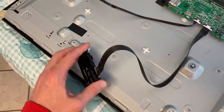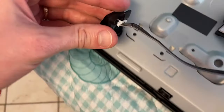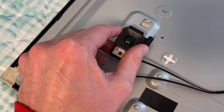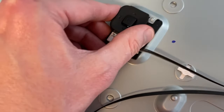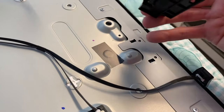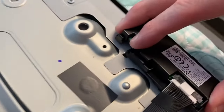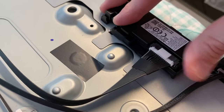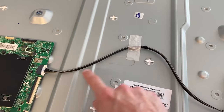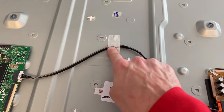Now to the wi-fi module — set that to the side for now. Grab your IR sensor and slide it into its little slot. Your power button slides right inside that little slot on that little tab. Back to the wi-fi module — you've got two slots. Come in at an angle, insert one side, then shift the opposite side into place until it clicks and locks. Grab the tape from the old panel and use it to secure that wiring on the new panel.